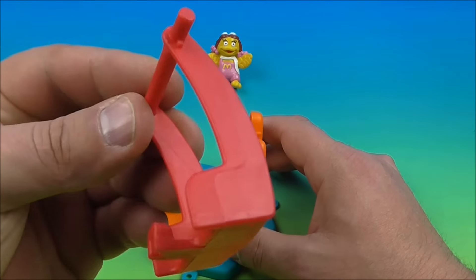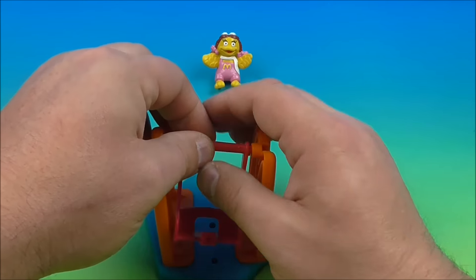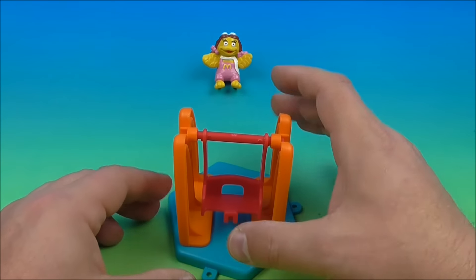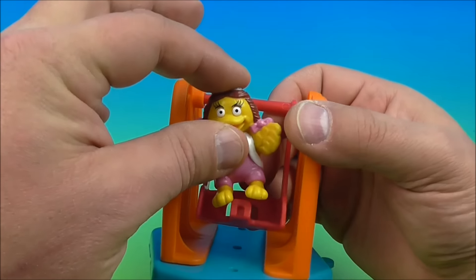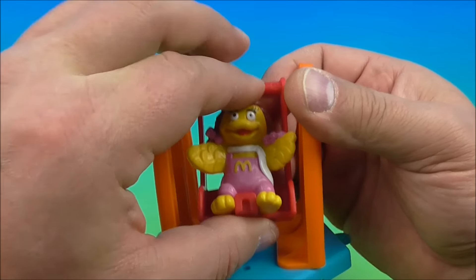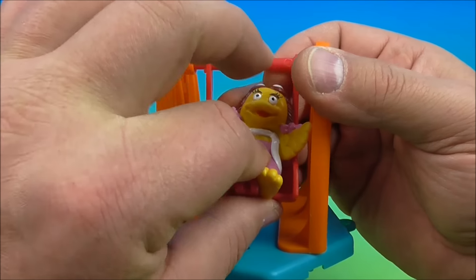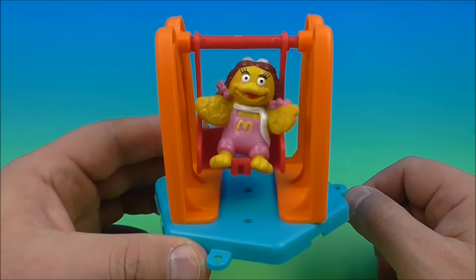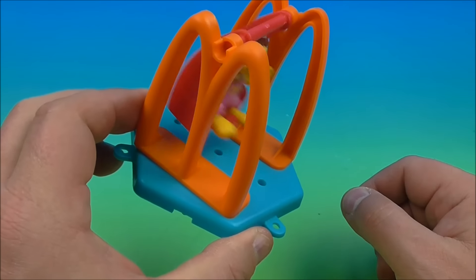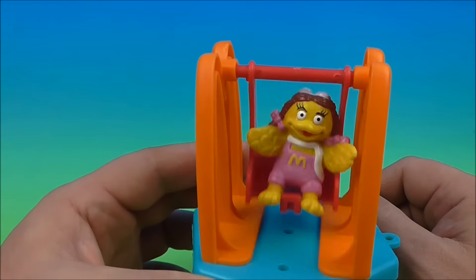Then we take the swing accessory and place it inside the holes just like this. Now we have a little swing — very nice. Then we take Birdie and place her inside the swing. We'll see if we can get her pushed in there and resting in the seat. And there we go, now we have Birdie on the swing! Oh, this is great. I love this thing, this is awesome.